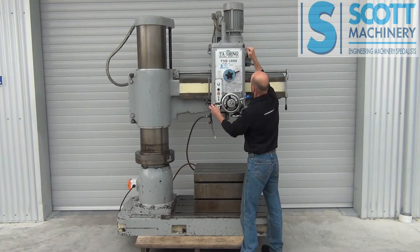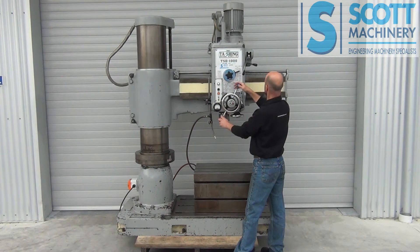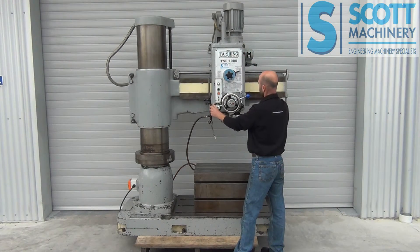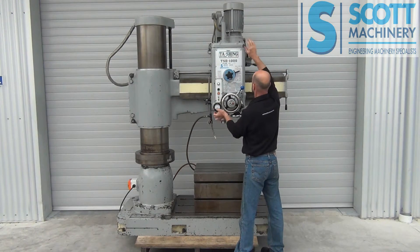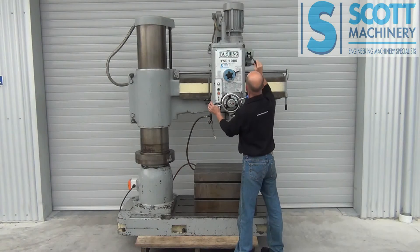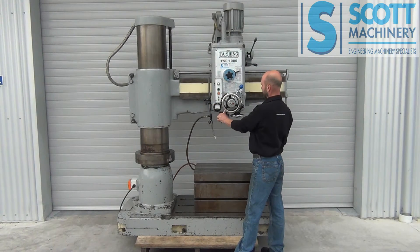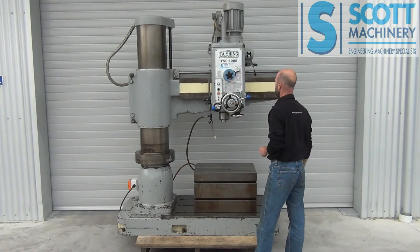I can take you through the other range. I'll change that control there. So that range gives: 46, 97, 193, 394, 813, and the final and fastest is 1655 RPM. So those are the speed ranges and the feeds.